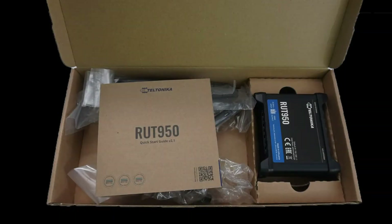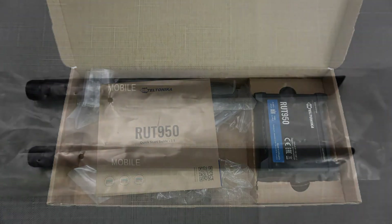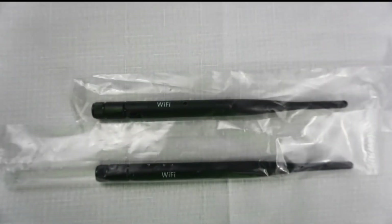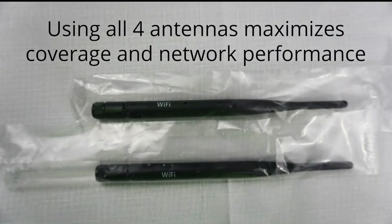Finally, four antennas are included in the box. Two are for cellular connectivity and two are for Wi-Fi connectivity. Using all four antennas ensures maximum coverage and network stability.